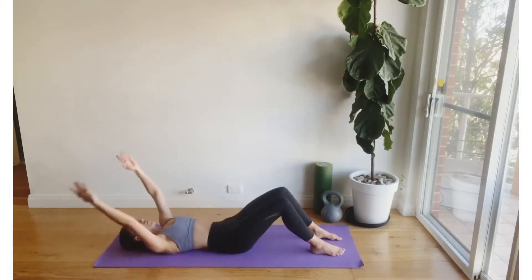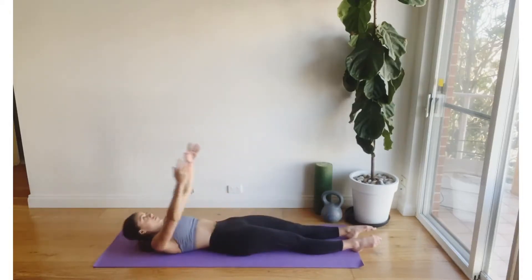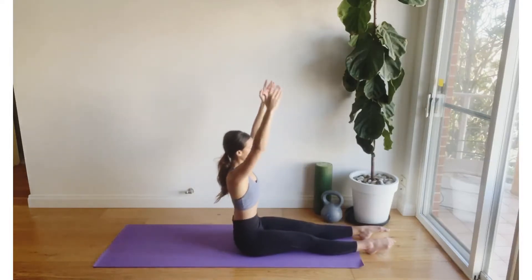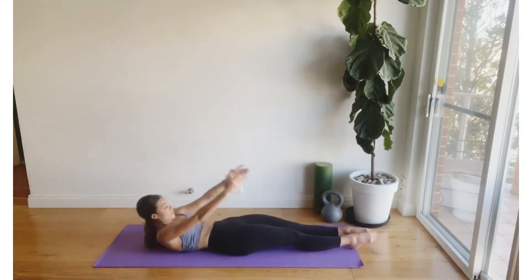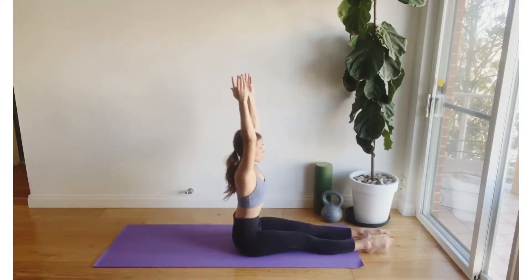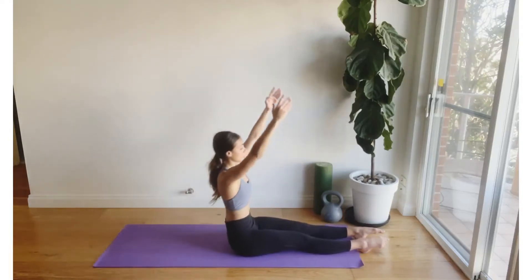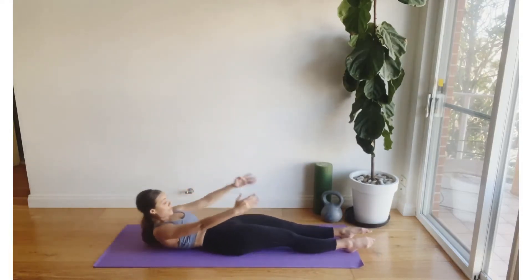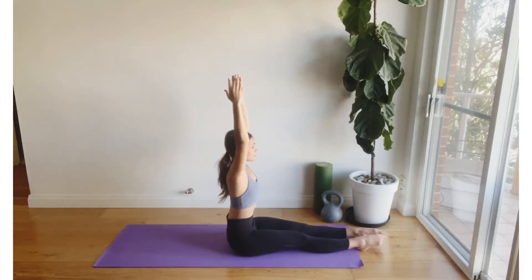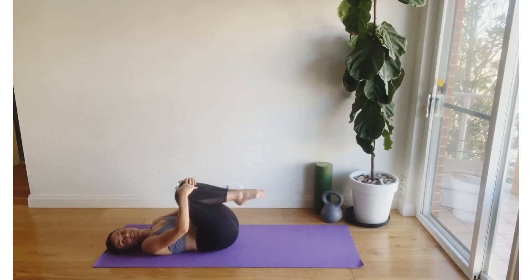On the next exhale breath, we're going to hold the curl and walk the feet out so that we lengthen the legs across the mat. From here, we're going to perform a full roll-up to a seated position before curling and rolling all the way back down to the mat with control. If the full sit-up is too much today, remember you can go back to the half curl, or you might like to put your feet flat on the floor to perform the full sit-up. Only two more to finish this series — really draw on that breath to help you. Almost there. And release. Well done, guys.